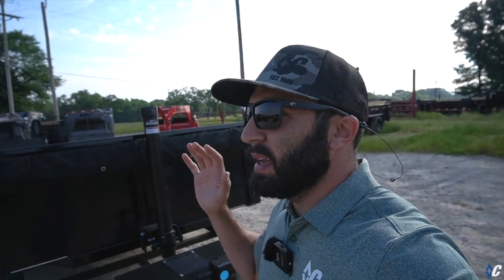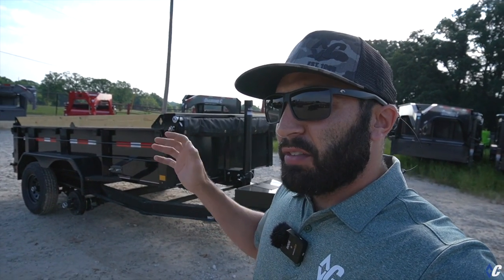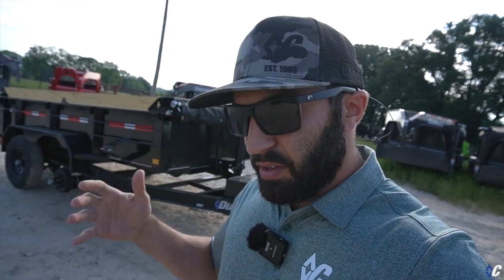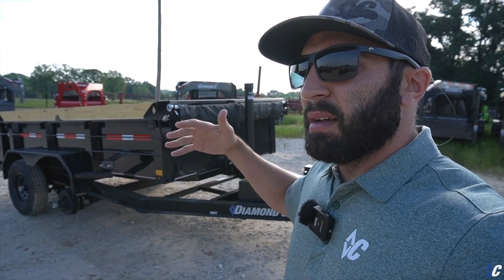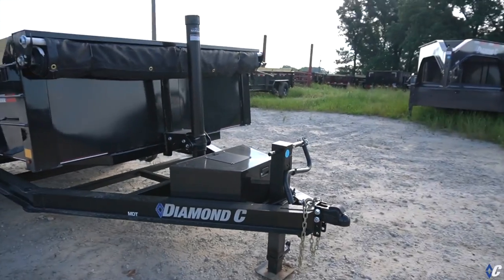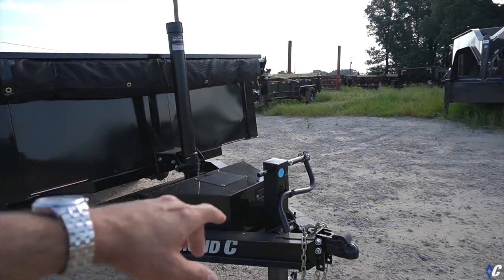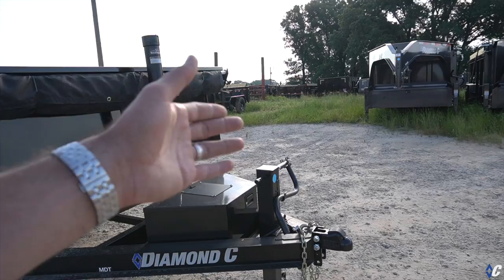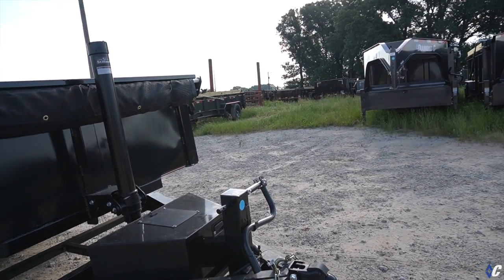Wait — I made a mistake. I did not go over some of the standard features of the MDT and what makes it different from the many other manufacturers you might be comparing. If you're doing your homework and want to be well-studied on where your investment is going, let me explain a few things that set the MDT apart. Starting at the front: the Demco easy-latch coupler — most manufacturers now run that coupler, but it's noteworthy because when you hook up it's super easy. You can drop it on the ball and it will automatically latch.